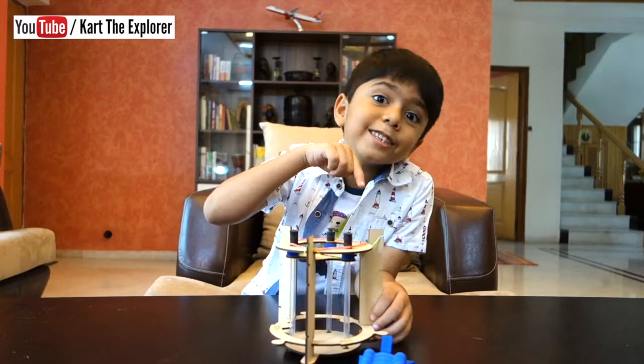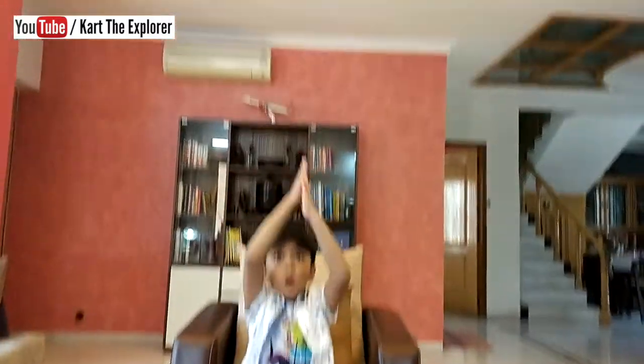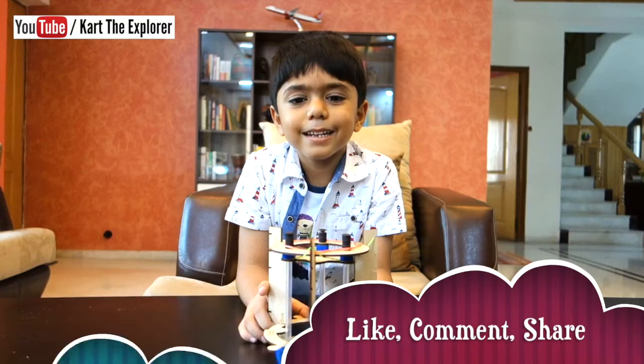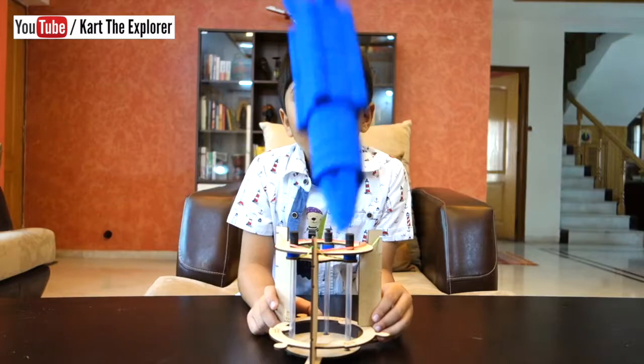It's facing towards you friends! Wow! Hope you like this video. Please subscribe to my channel. Keep exploring. Bye bye!